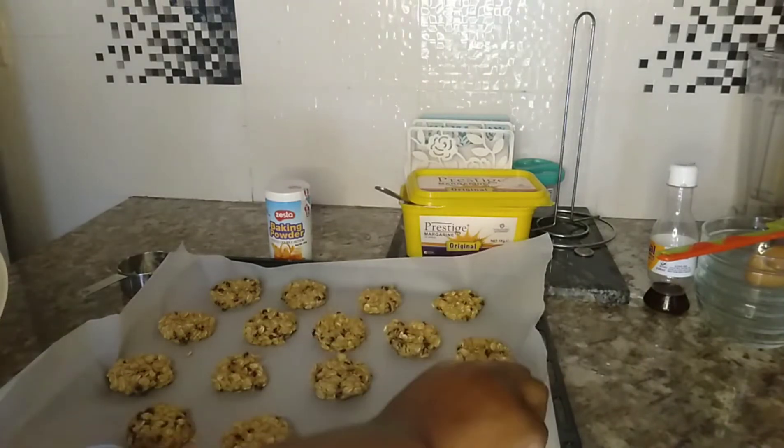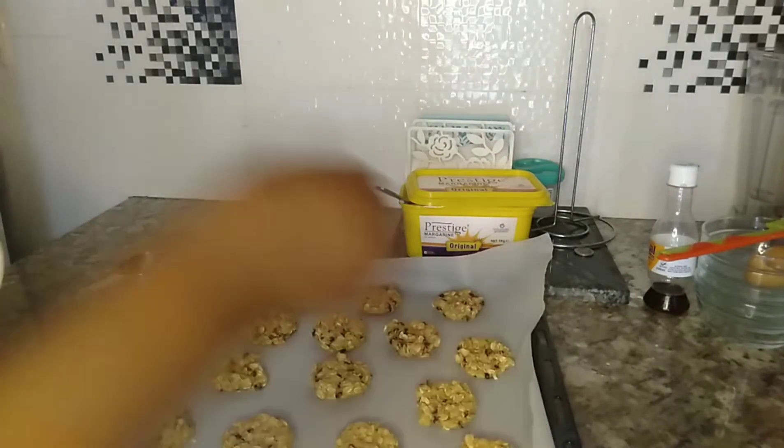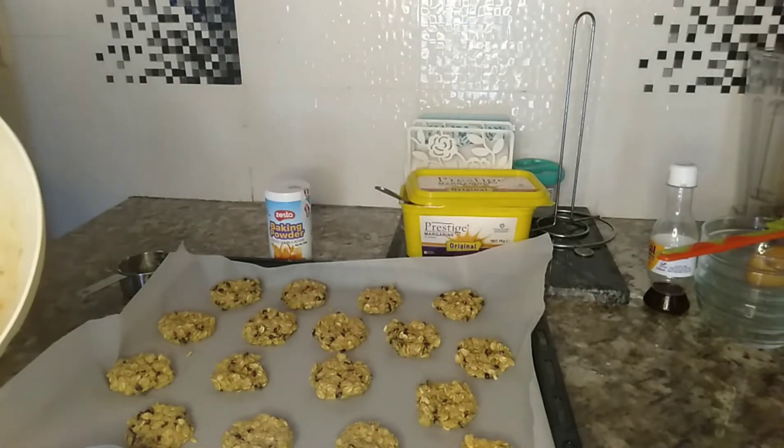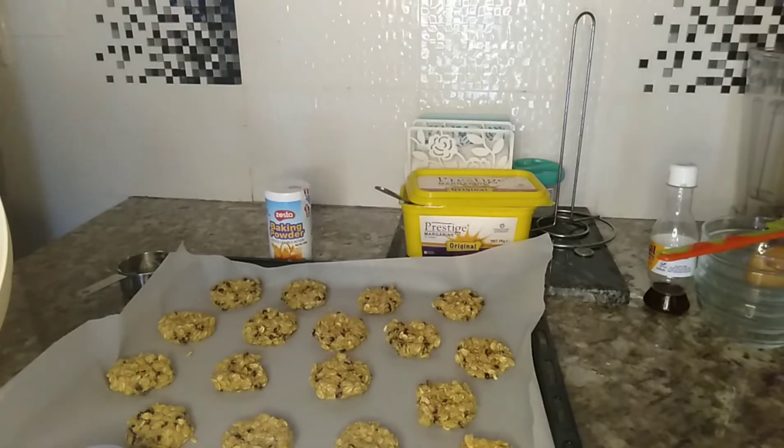These cookies are so nice — kids can also take them for breakfast. What you need to do is just reduce the sugar, and you can enrich them with nuts, and the kids can enjoy them for breakfast.